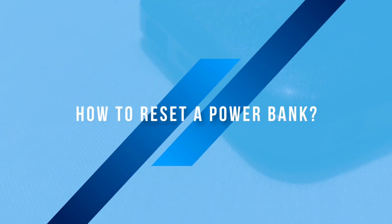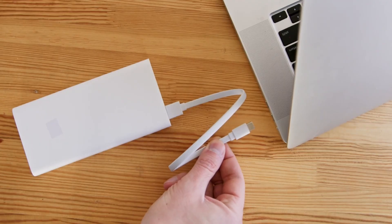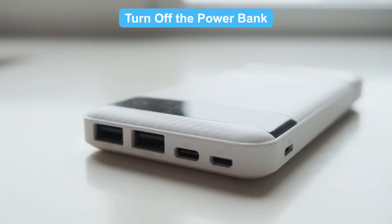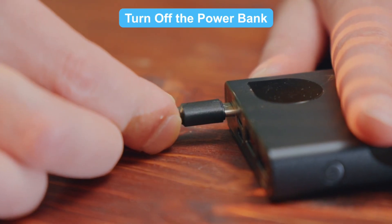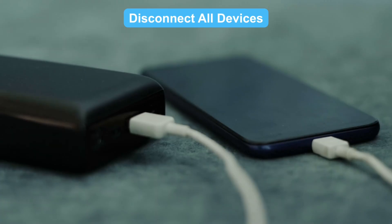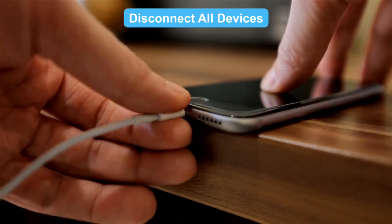How to reset a power bank? Resetting a power bank is super easy. Here's how to do it. First, turn off the power bank — find the power button and hold it until it turns off. If there's no button, just unplug it. Second, disconnect all devices: unplug all devices and cables to let the power bank work solo.